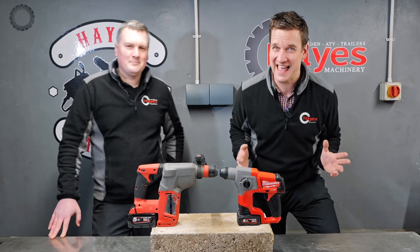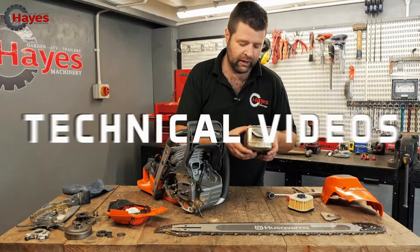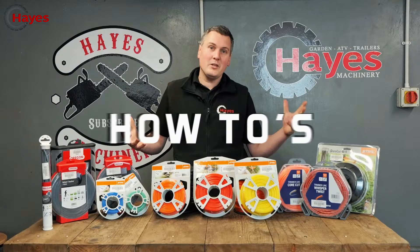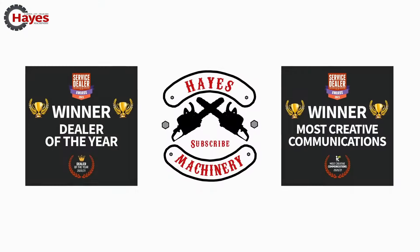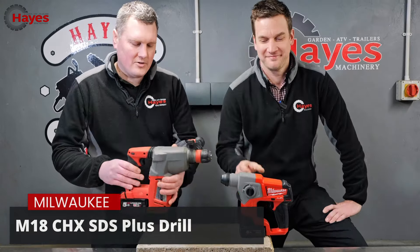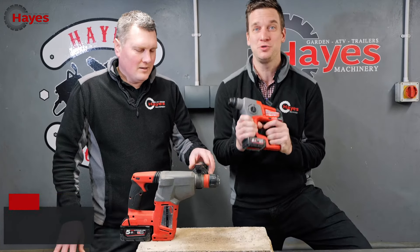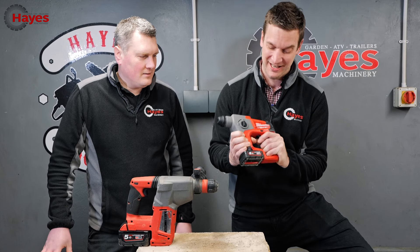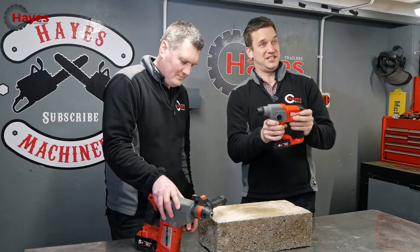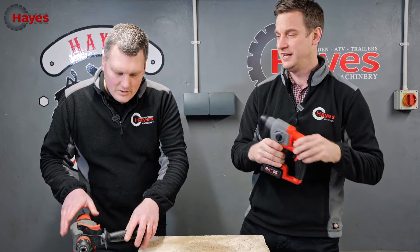There's one video you've asked for more than any other - it's the M12 versus the M18 SDS challenge. What I've got here is my own personal drill, the M18 CHX SDS drill, and my brand new M12 CH, which is a beautiful little SDS drill. I'm running on the six amp hour battery. It's just nice - I like it. It's actually going to be used within the business to do installations of our robotic mowers.